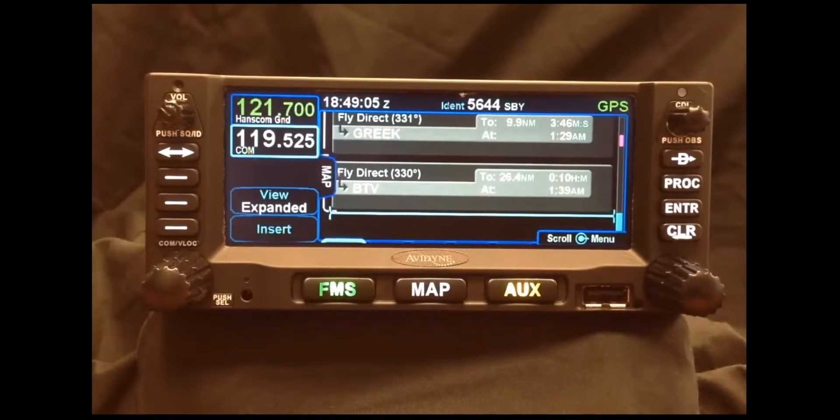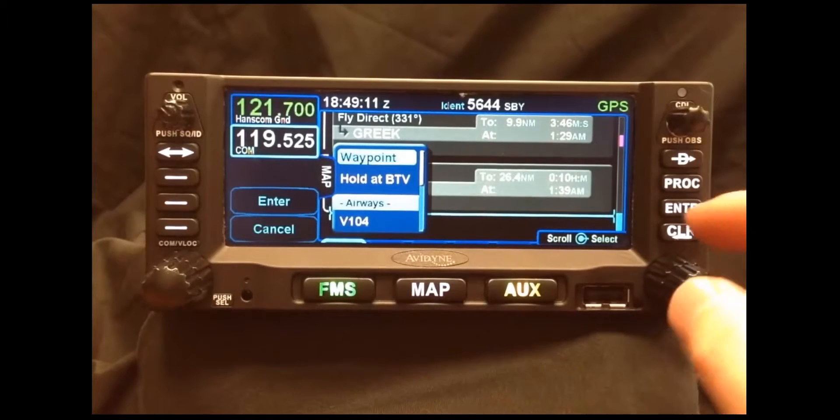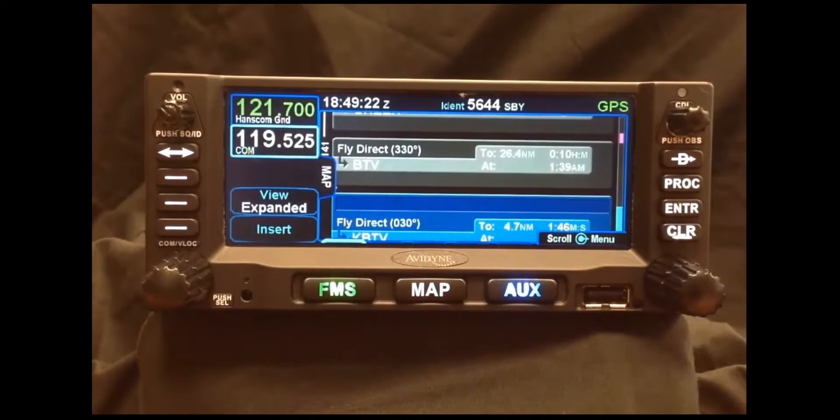Now that the en-route segment of our flight plan is complete, if we press Insert once again and select Waypoint, Geofill will automatically nominate the closest airport to the last NAVAID we put into our flight plan. So if we press Enter, our flight plan is now complete.